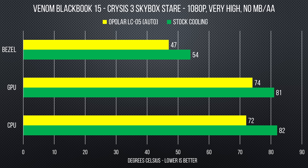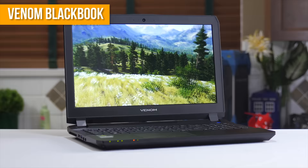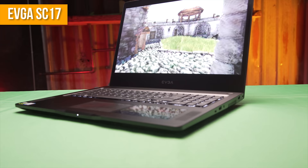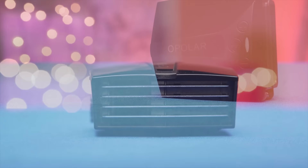Funnily enough, the Opolar did an unquestionably better job on the BlackBook, even though the BlackBook's CPU and GPU temperatures with default cooling were higher than those of the SC17. While we can't say with complete certainty what's responsible for the huge difference in results, the smaller body of the Venom BlackBook may have meant a smaller volume of hot air for it to pull out, or the SC17 may have just had a more aggressive built-in cooling solution for its higher-end GPU that the Opolar couldn't really supplement. So just like any random CPU cooler for your desktop, your mileage may vary.